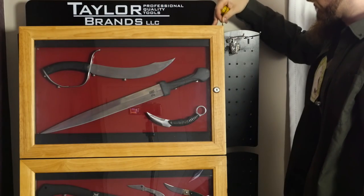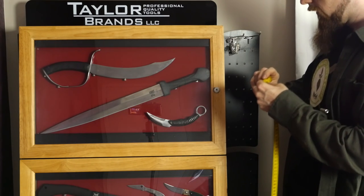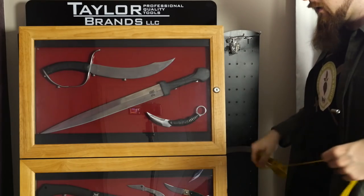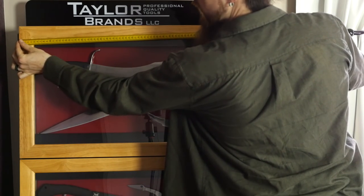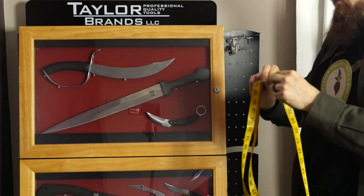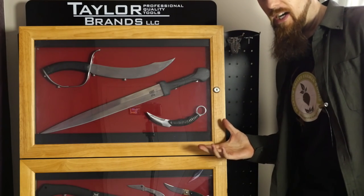This thing is about 144 centimeters tall, which is a bit more than 56 and a half inches. It's a bit over 65 centimeters wide, or 25 and a half inches. The top part is exactly the wrong height for this video.